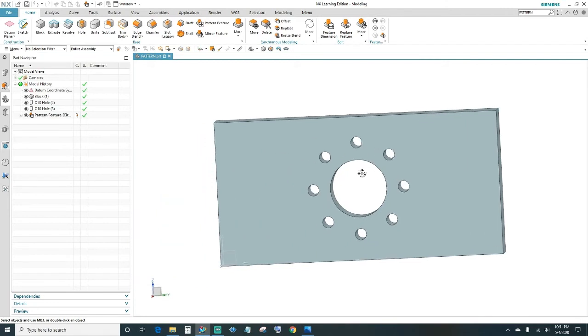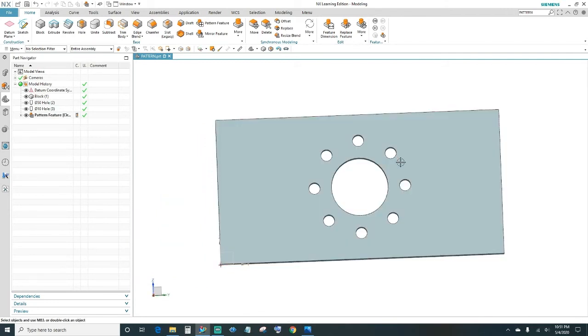Alright, there you have it — now we've got our holes patterned according to the first hole that we created. Next, we'll go ahead and create the corner holes, so come up to the Hole command.